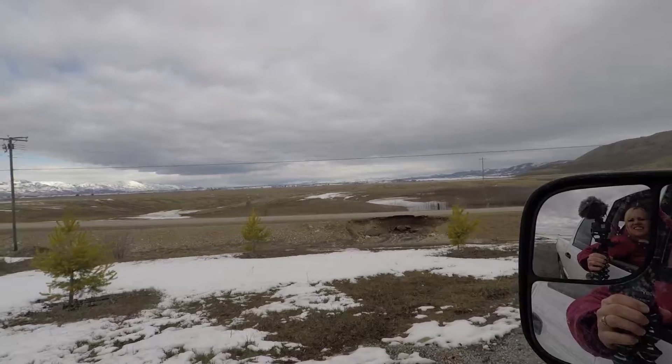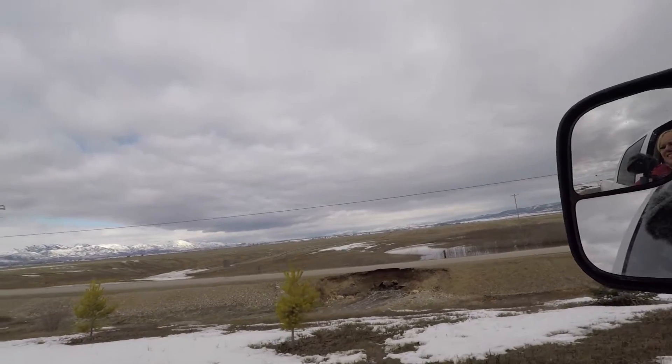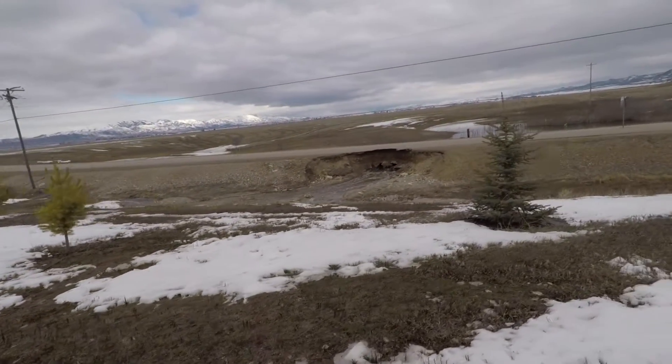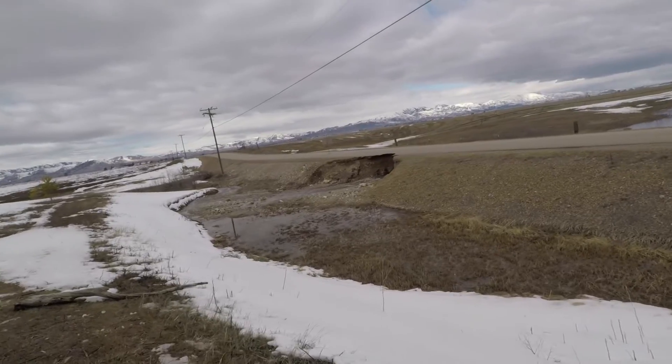I hope we have everything. Surprisingly enough, the road is still up.